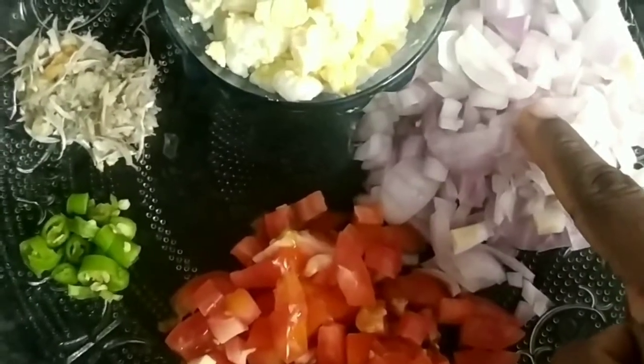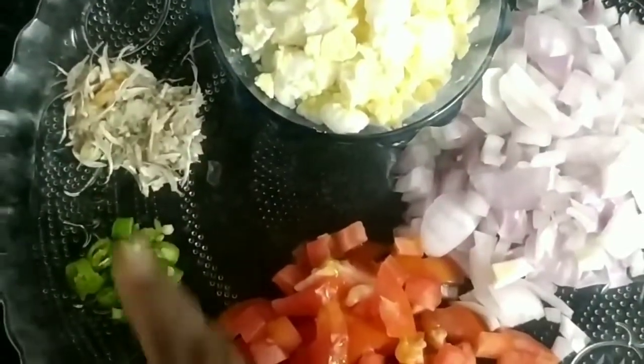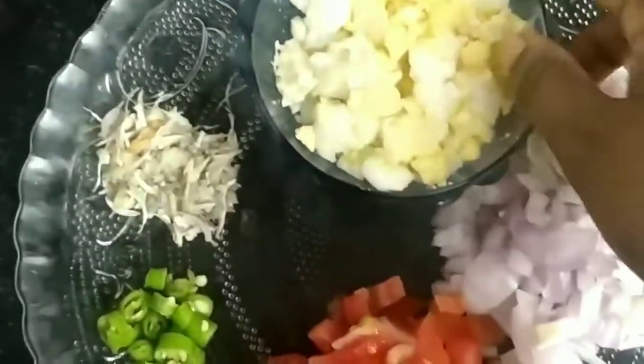The ingredients are ready: tomato, onion, green chilli, and ginger garlic paste.